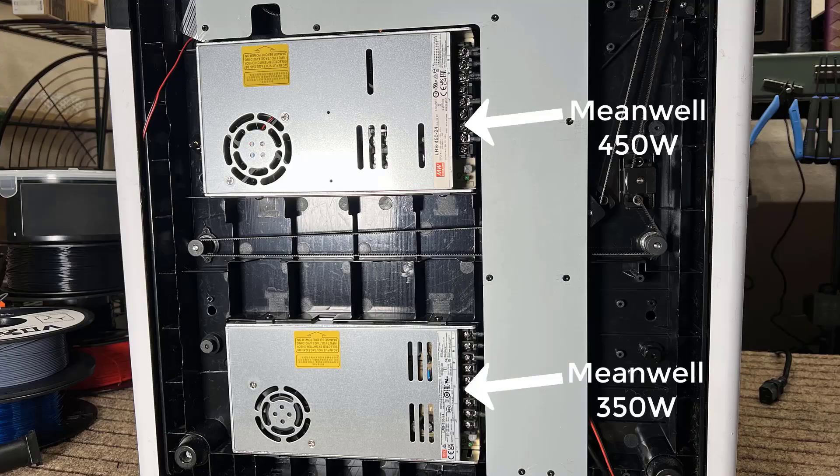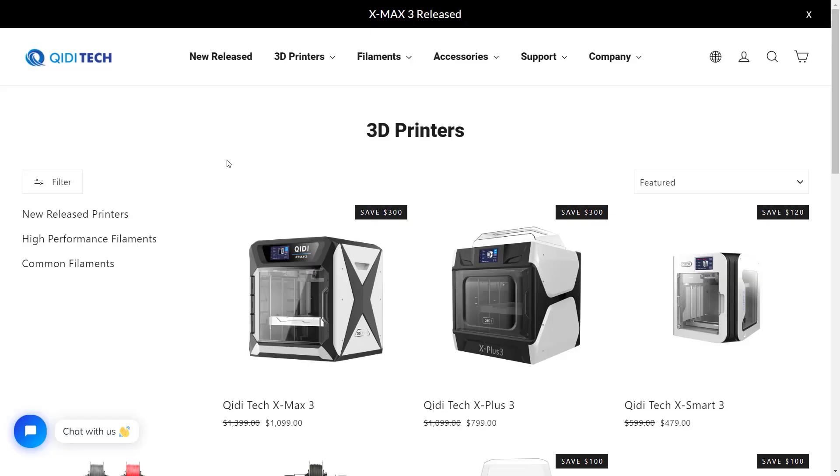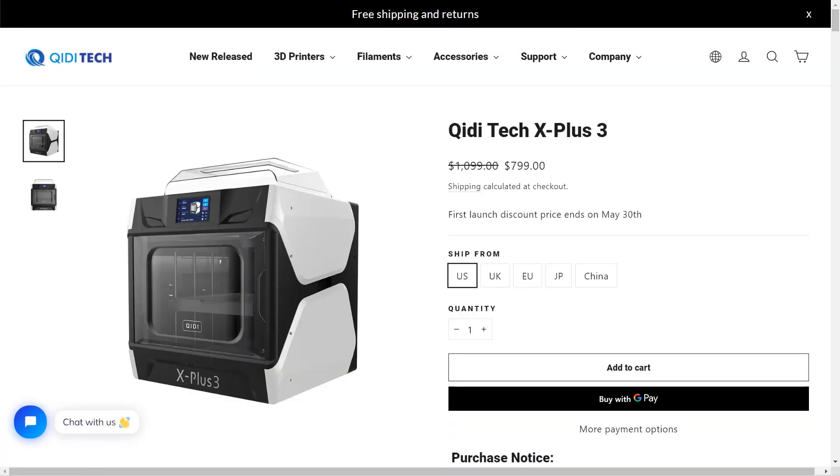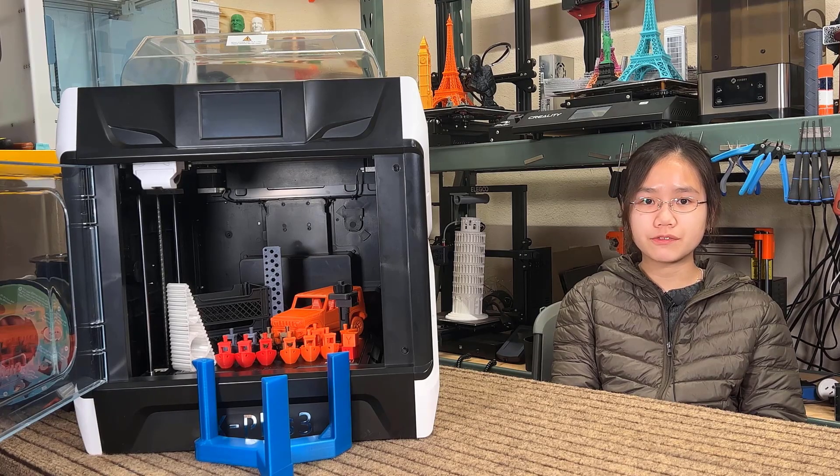It supports Wi-Fi and Ethernet network printing, and it has two power supplies that provide a combined power of 800 watts. It has a pretty nice appearance and the same style as other QIDI printers. Overall, the hardware specs seem pretty strong, and the machine is aggressively priced at $799. I would like to thank QIDI for sending me this machine to review, and with that, let's get started.